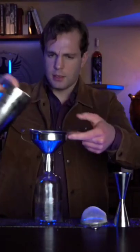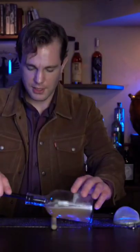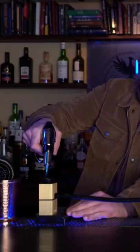Ice it up, give it a hard shake. The most important part of this cocktail is to smoke it. So we're going to fine strain into an empty bottle, add our smoker, and light this up with some cedar wood chips.